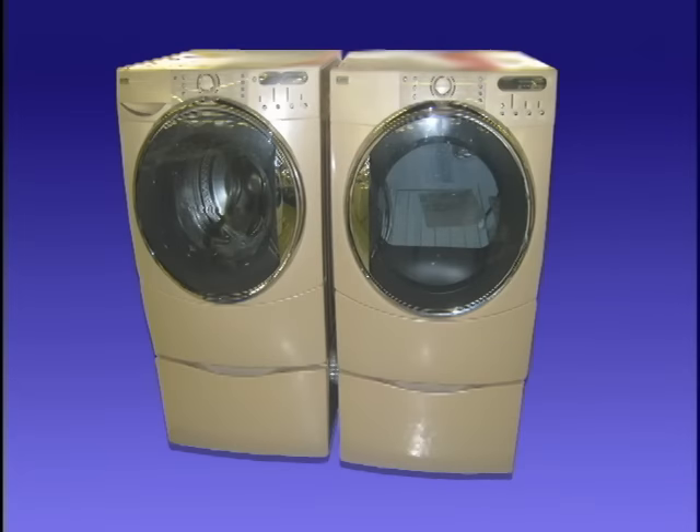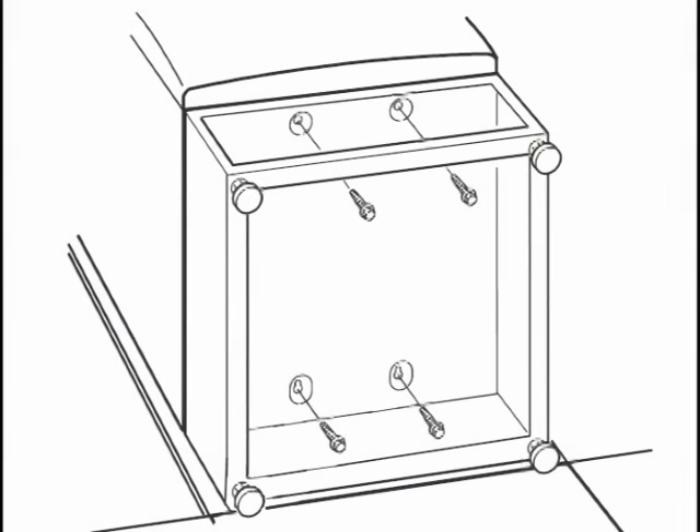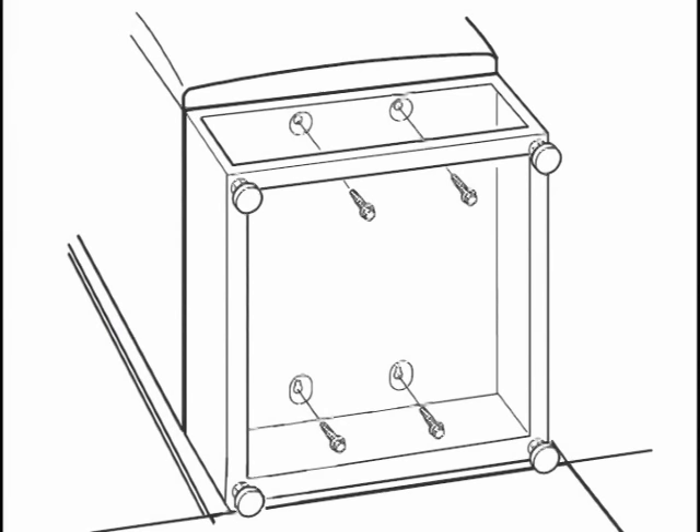If a pedestal is used with the washer, make sure that the pedestal is attached correctly to the bottom of the washer. On some models, the legs of the washer must be removed from the washer and installed on the pedestal. Refer to model-specific instructions.